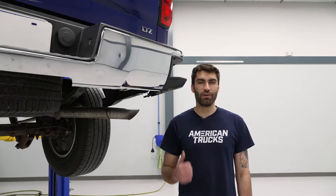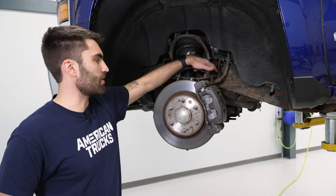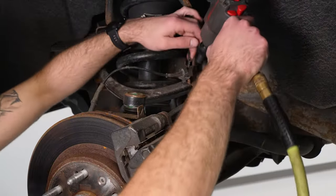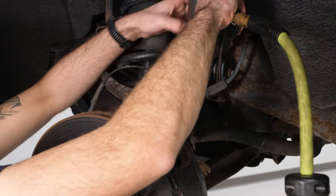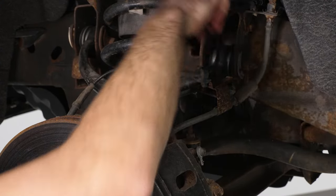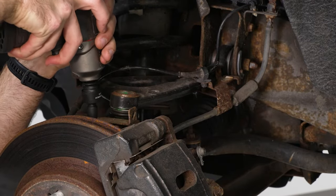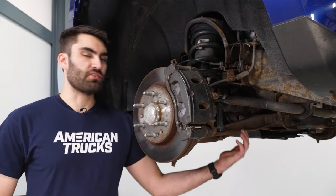Today we're installing a set of front coilovers on our Silverado, so let's get started. The first thing we're going to do is take a 10-millimeter socket to remove these two 10-millimeter bolts holding our ABS line brackets into place. We'll pop that bracket out and throw our bolt back in so we don't lose it. We'll do the same thing on the front. Next, we can remove our sway bar end link.